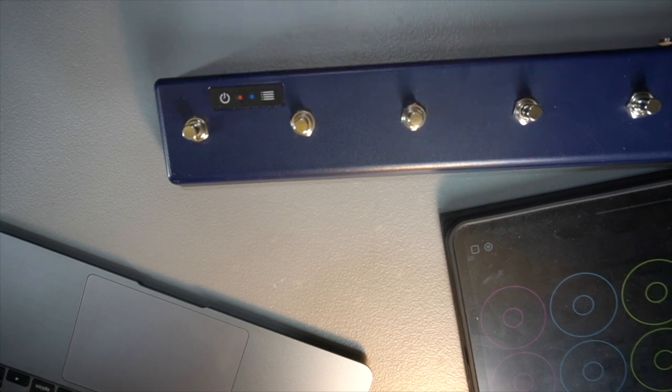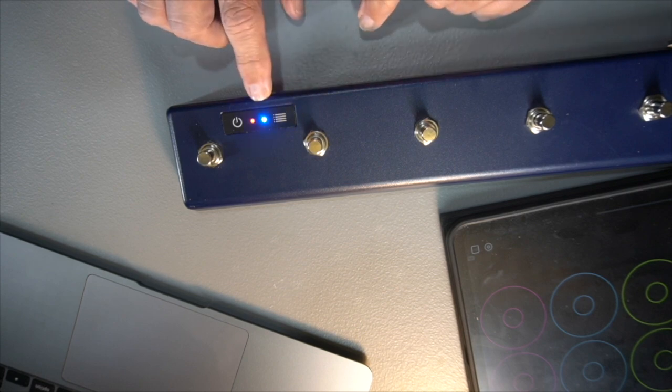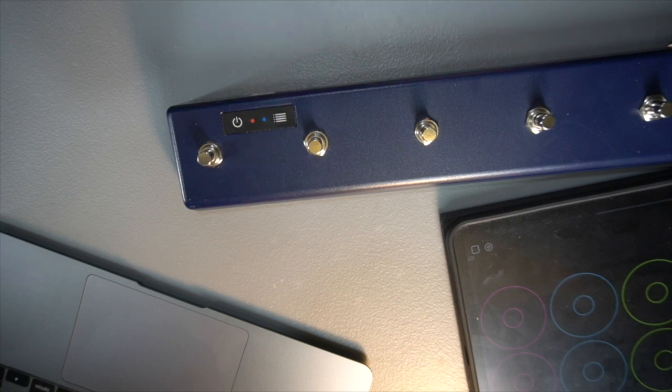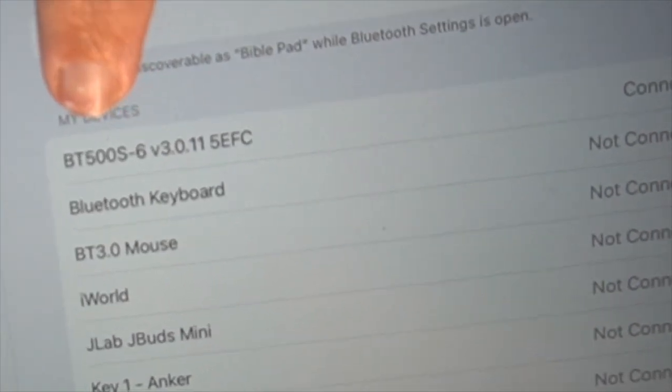But we're going to mode seven. Here we go. Ready? One, two, three, four, five, six, seven — I let off. One, two, three, four, five, six, seven. And now it's in mode seven. This Bluetooth is already flashing because I have it already connected to my iPad.